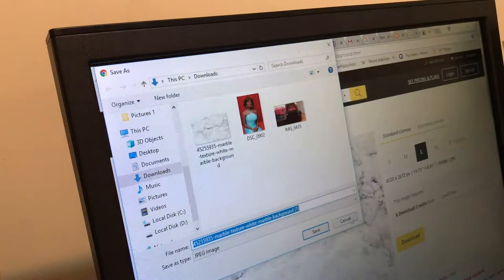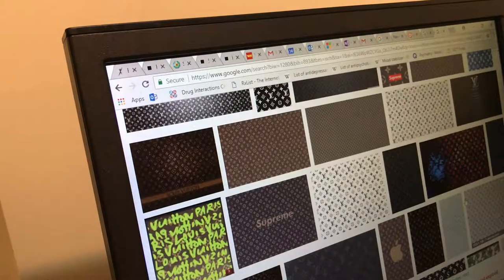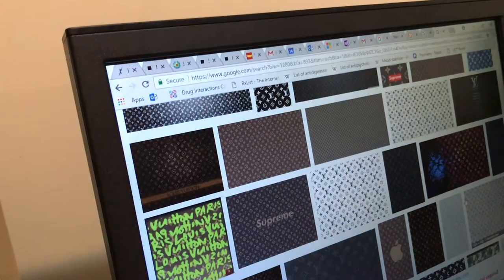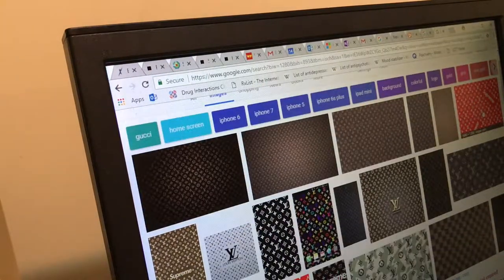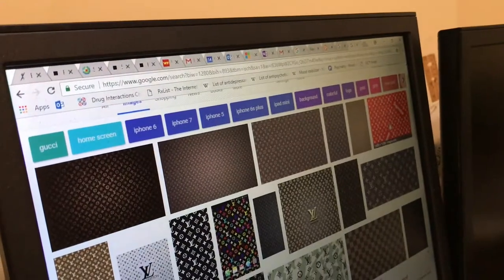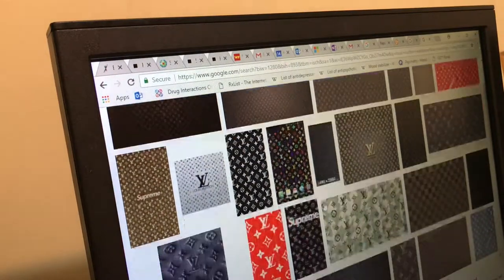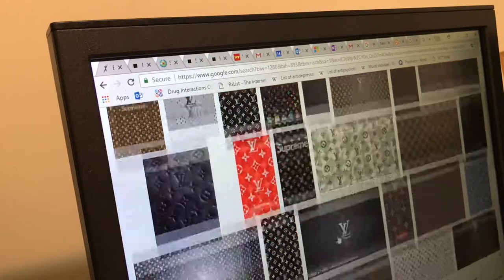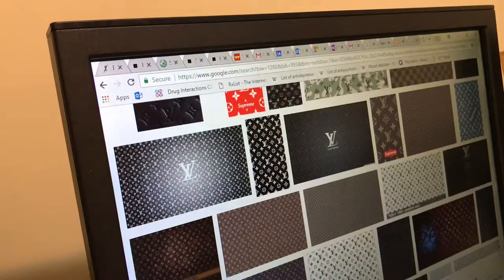Now we're gonna look for frame two. So when I typed in Louis Vuitton new bag design, it was just actual pictures of the bag and I don't want a picture of the bag to be the background for this. So I just typed in wallpaper. I might stick with the Supreme all the way in the corner right here, just because I don't have a color printer. So yeah, I'm gonna get this one.